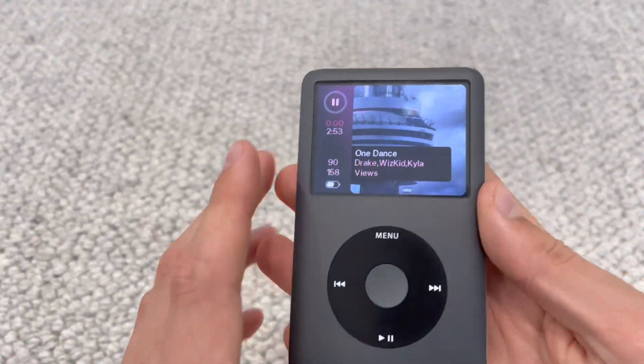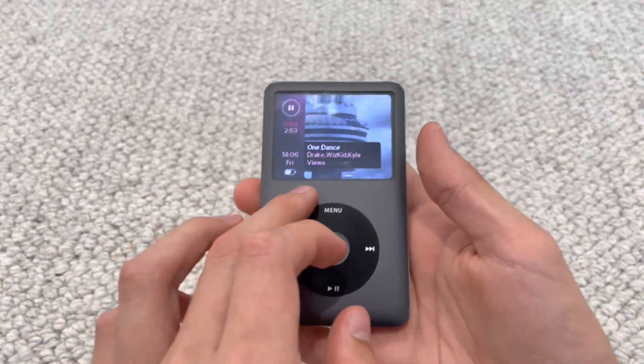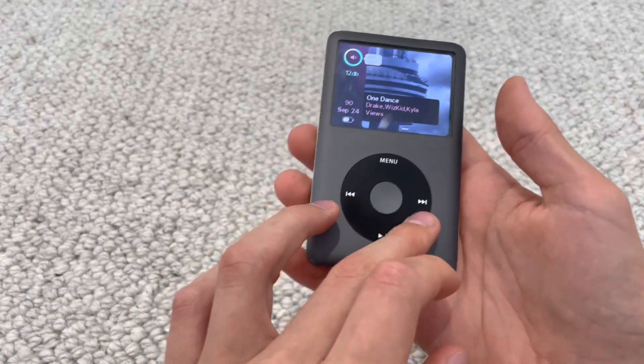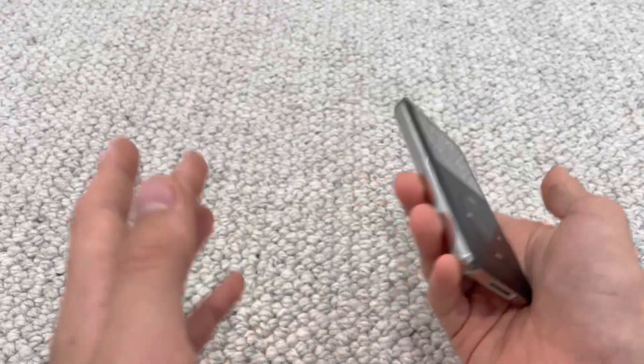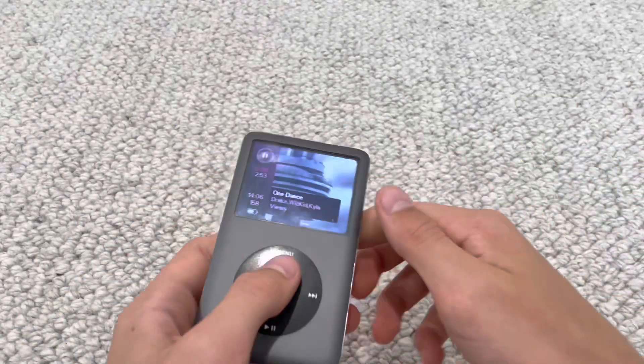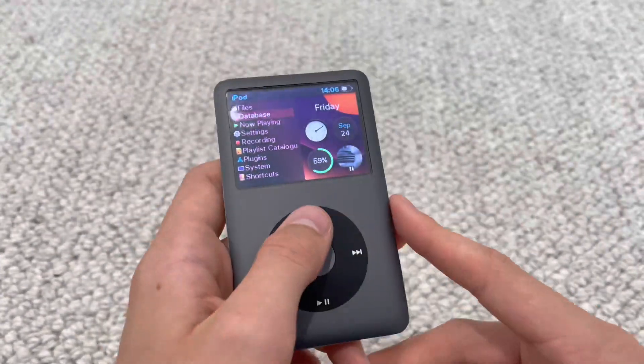I think this interface itself looks so cool for an iPod from 2007. Imagine if this community came together and did this sort of stuff on 2007 HTC phones or the iPhone 2G or iPhone 3, to make these things at least a little bit more usable today.